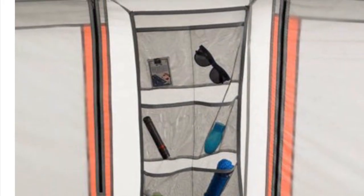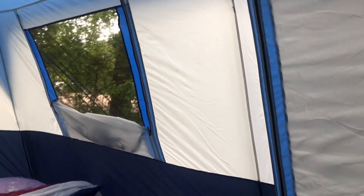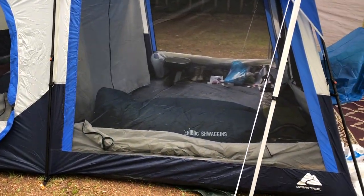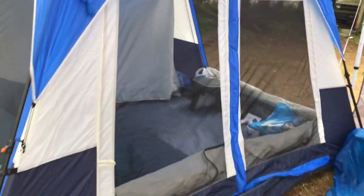Another difference between the orange one and the blue one is the storage area — there is no storage on this tent. So they took that away, and the pouch that was down there is now over there. Hope you enjoyed this video. Please like, comment, and subscribe. See you next time for another camping video.